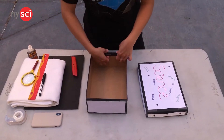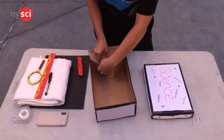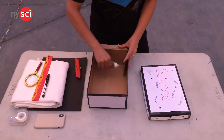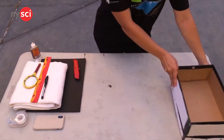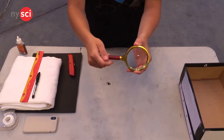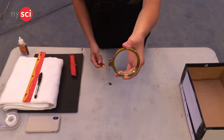Start by removing the lid of the box, but keep it close by since you'll be needing it later. Undo the inner flaps of the box and apply glue to them to make the structure more secure. Let the glue dry for about 20 minutes. Next, grab your magnifying lens. You may need a hacksaw or equipment to cut off the handle — don't forget to ask for parental supervision. I was lucky to find a magnifying glass with a detachable handle.